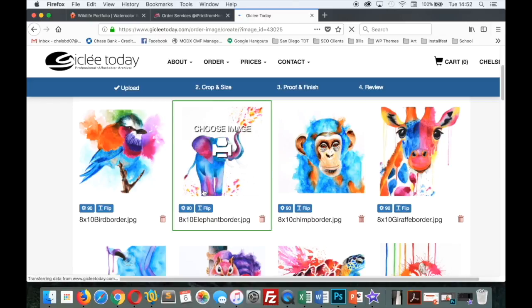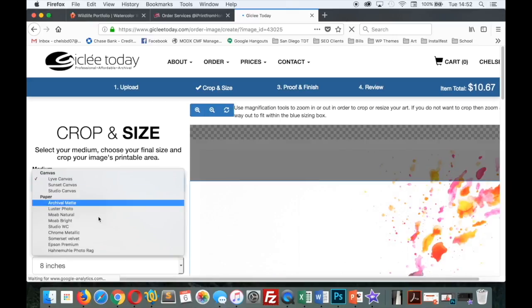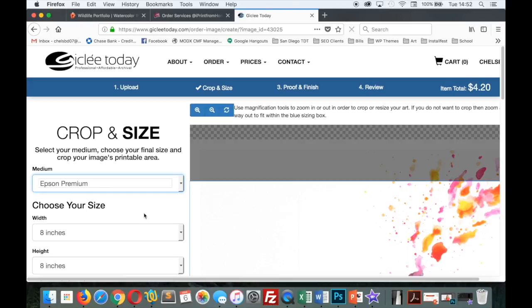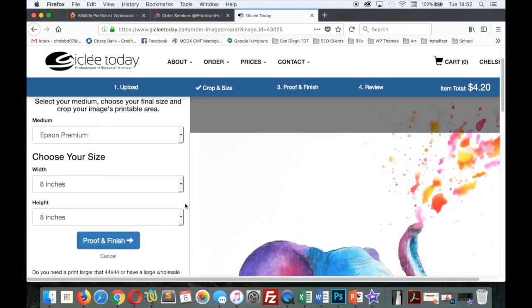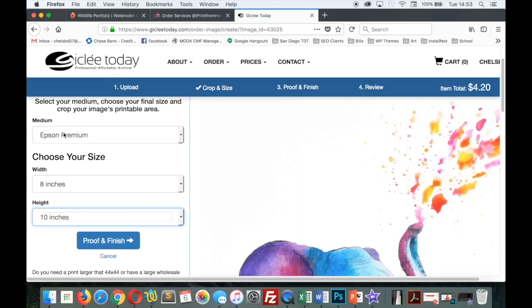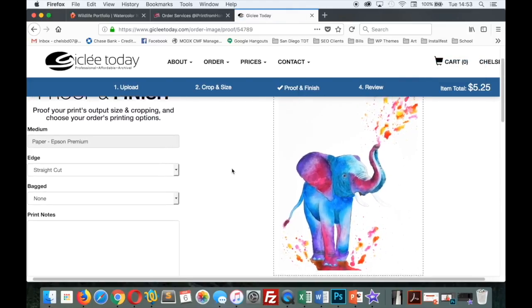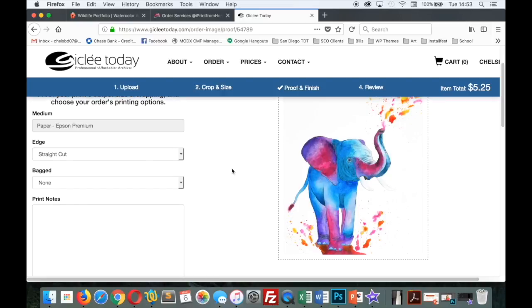The print surface I select for my giclee prints is the Epson Premium, but you can go to the paper descriptions to see which one you'd like. The other difference with their system is you will need to manually set the width and height of the print you're ordering. So for my 8x10 elephant, it's already set to 8 for the width, so I need to make sure it's set to 10 inches for the height. Once you go to proof and finish, you can see the whole image on the canvas of the print. The turnaround time with GicleeToday definitely takes longer than iPrintfromhome, but their giclee prints are half the price, which is why I choose to use them.